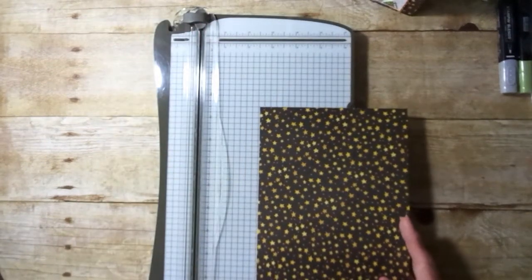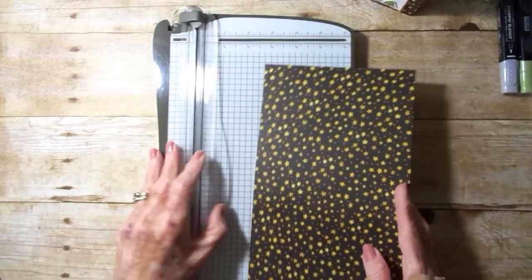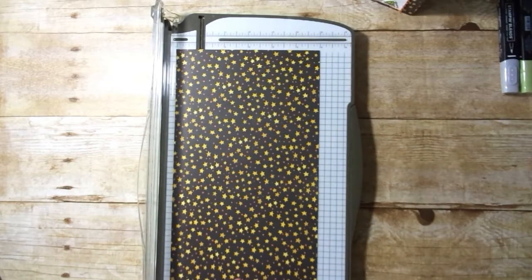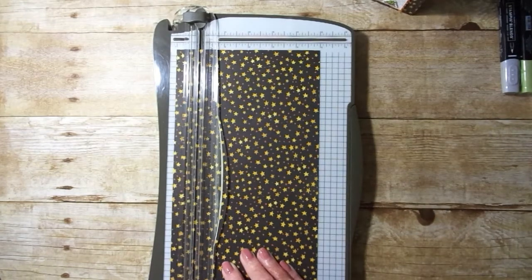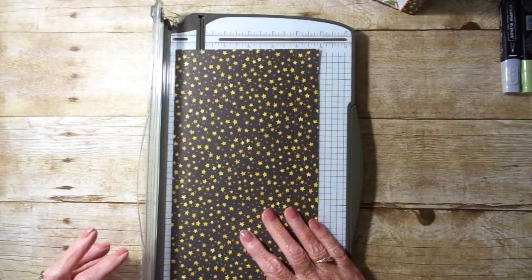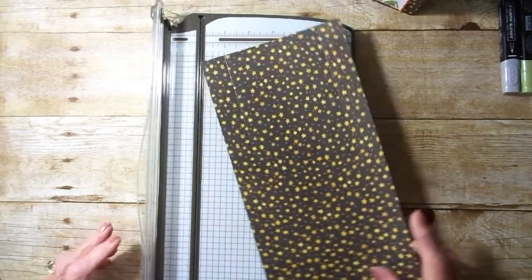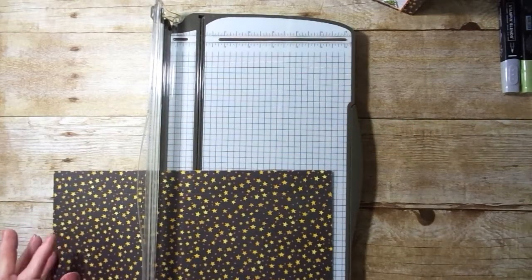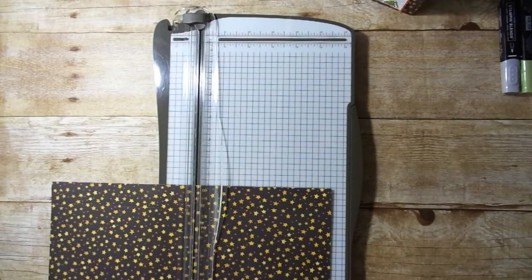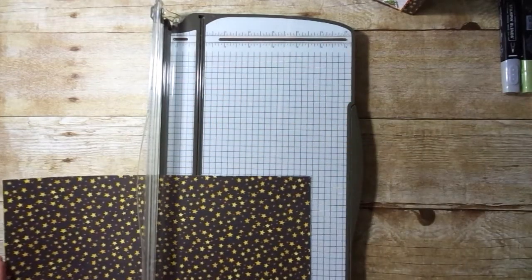On your Stampin' Trimmer, the light gray is for scoring and the dark gray is for cutting. We're going to measure one inch on the left-hand side — this is on the six-inch side. Turn it, line it up at one inch again, and score. And on the twelve-inch side, we're going to go five and a half, score, turn it, and five and a half again.